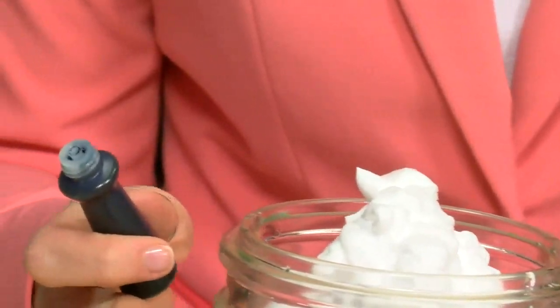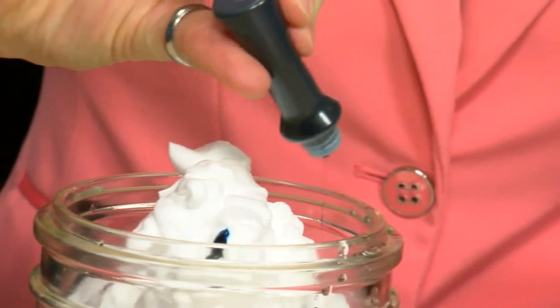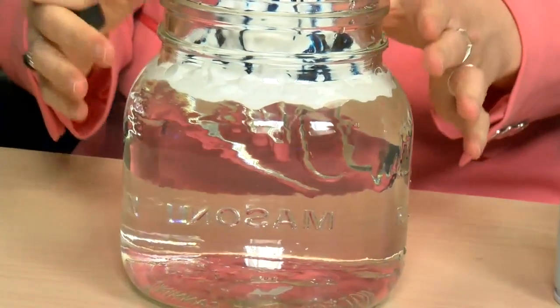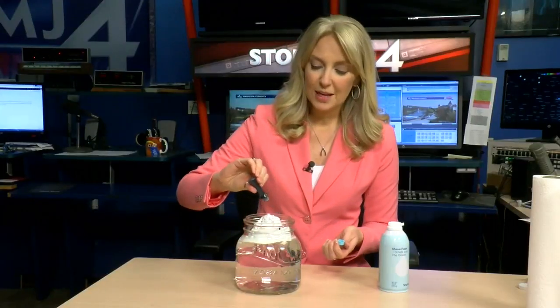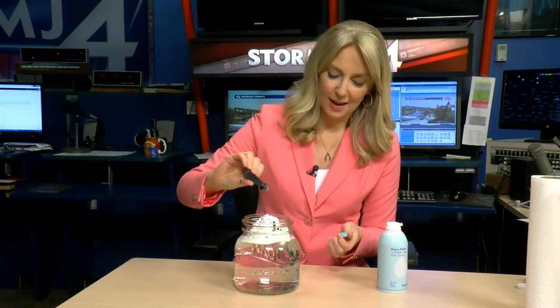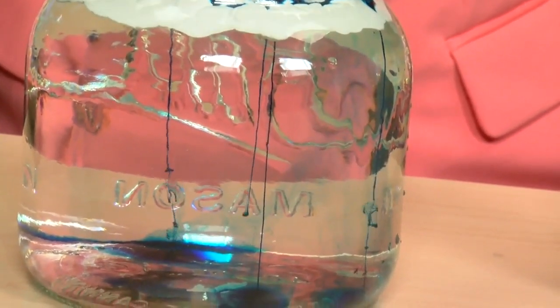Then we'll start to add a little bit of food coloring. We know within a cloud we have cloud droplets and rain droplets, but that doesn't necessarily always make it to the ground level. But if we continue to add more food coloring, we'll start to see that soaking in and we'll start to see rain coming out. This is a good representation of when we get really saturated within that cloud layer — eventually we'll start to see it raining.